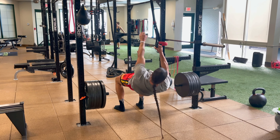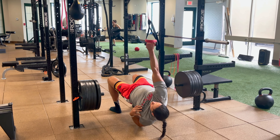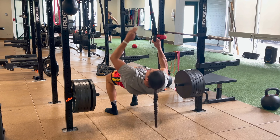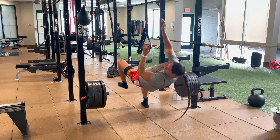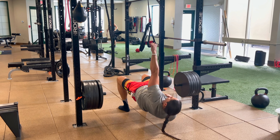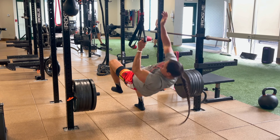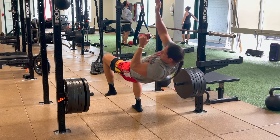Supersetted with that is our contralateral inverted row, single arm rotation. We're pulling through our lat and shoulder, maintaining a tight core and posterior chain, and driving through the glute and hamstring with our down leg. This is a great movement to build overall rotational strength and body control. Four sets, eight each.